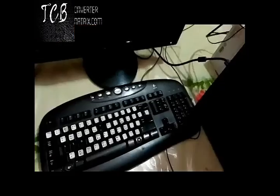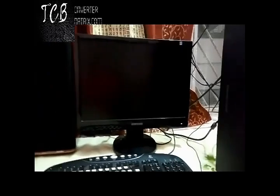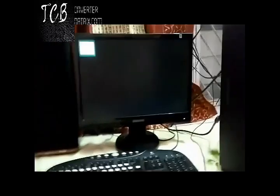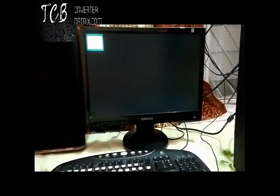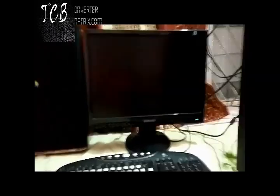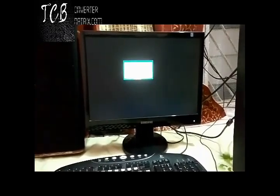Also connect it with your CPU like I do and tighten it. Let's see what happens. If your PC starts, your problem is solved. But if not, we have to do another second method.